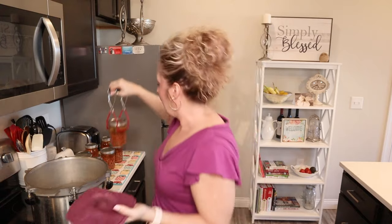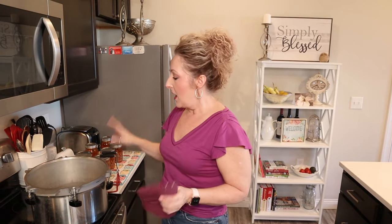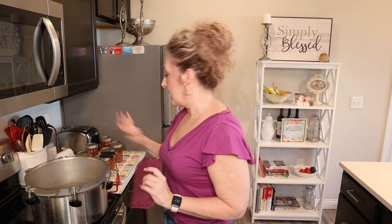Here's a nice close-up of what our stew looks like. It looks absolutely delicious and it tastes really yummy too. After I processed for 75 minutes, I turned my heat off, let my canner return to zero pressure, then I removed the weight, waited five minutes, took off my lid, and then let my jars sit an additional 10 minutes in my canner, and then we took them out.